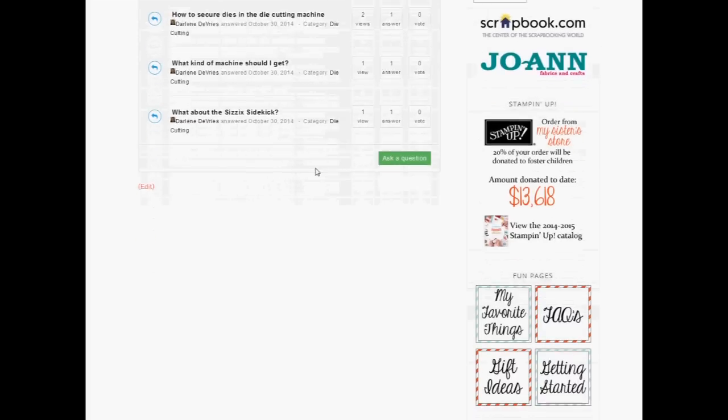Finally, if you scroll down, you'll see some fun pages — a list of my favorite things and favorite products, some frequently asked questions, a whole list of gift ideas, and some getting started information if you're just getting into card making.